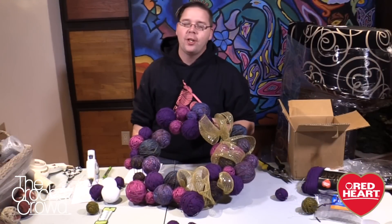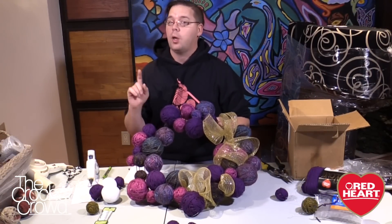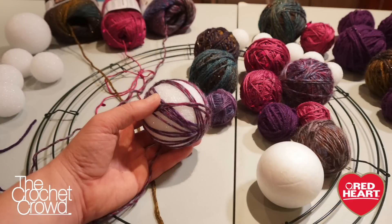For today's project you're going to need a few things. You're going to need a random assortment of different size styrofoam balls. I'm going to have tips on what kind of balls to use — there is a difference, and you can use whatever you want, but I'll have some tips for you.